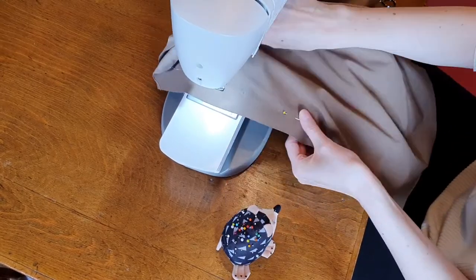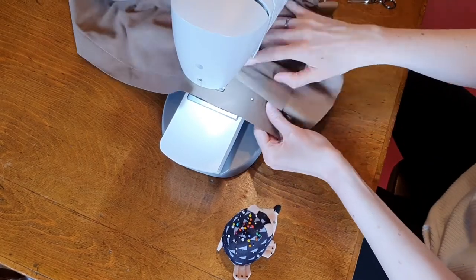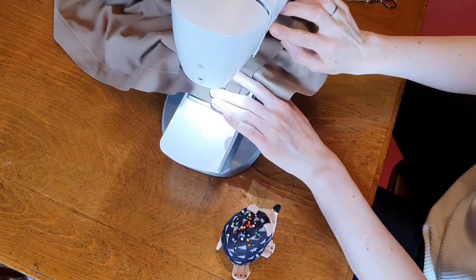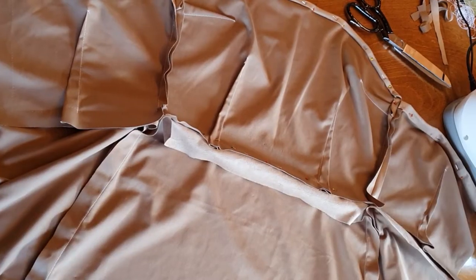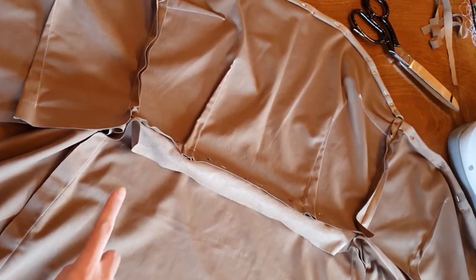Next you wanna close all the side seams. For now we still gonna leave the back open. After that is done we wanna attach the bodice to the skirt. Make sure the side seams are perfectly aligned.